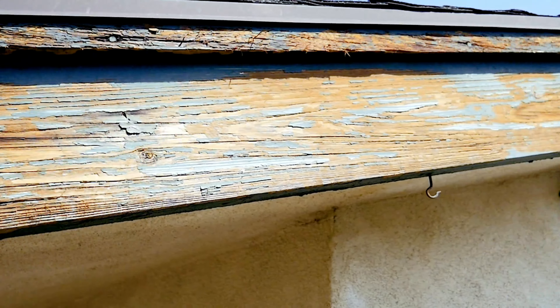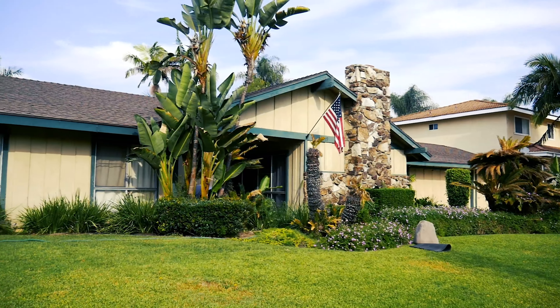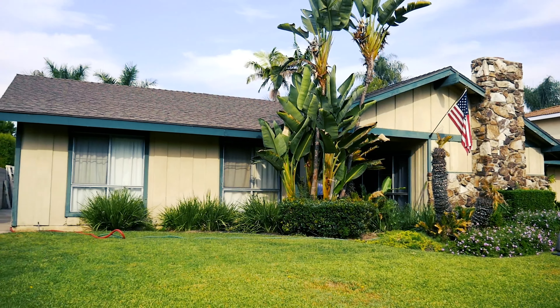I even told the customer: since everything is under warranty for as long as you own the house for this type of material, most likely I'll be coming back in about eight years to redo this for you for free. Hopefully not, but that's something that's all under warranty.